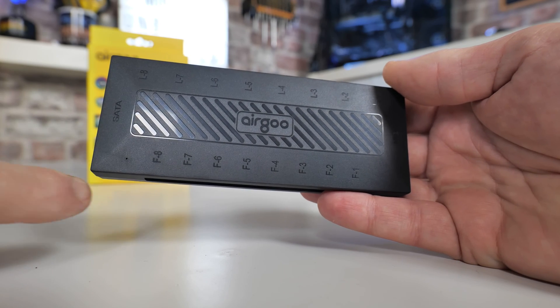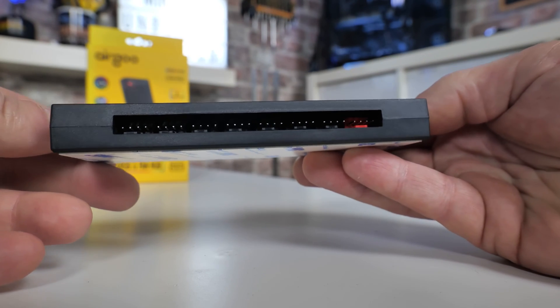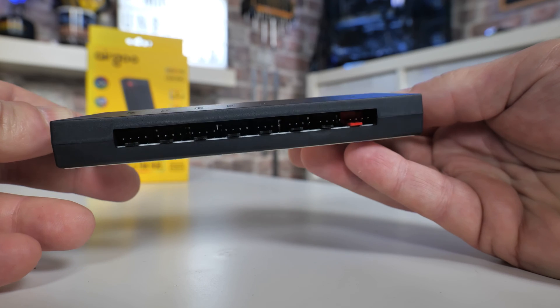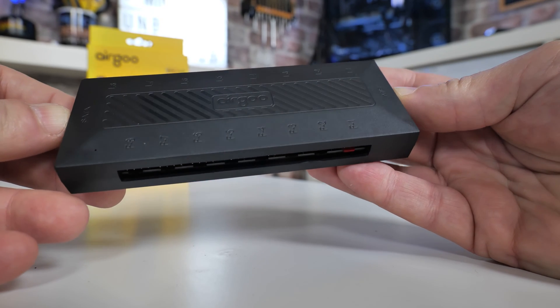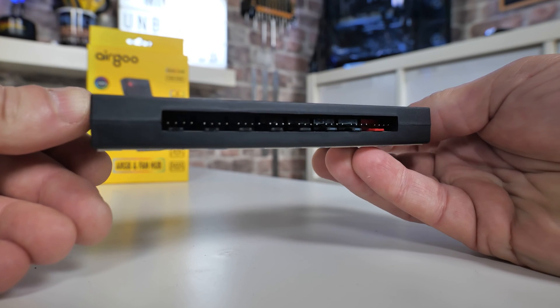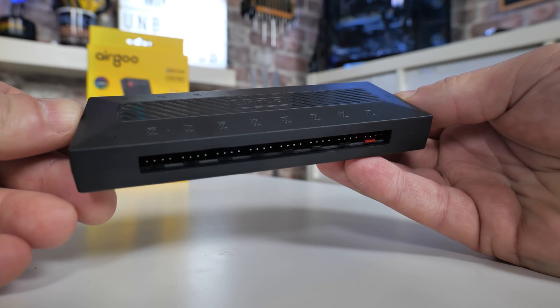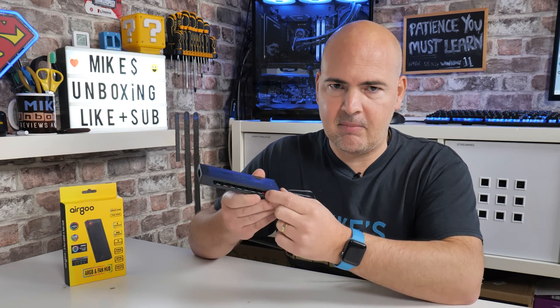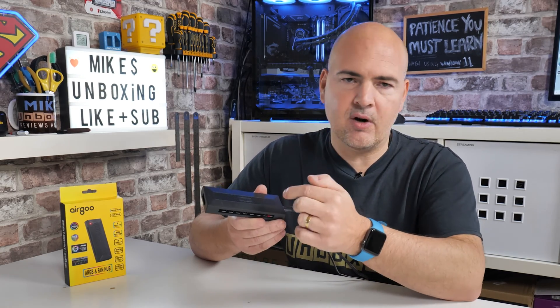On this side you have the eight four-pin PWM outputs. They're not too enclosed, so slightly chunky connectors will fit in nicely. There is one port at the end marked in red — this is very important. This is the one you should use for fan speed sensing. Plug your primary fan into port one; it will send a signal via the PWM cable back to your motherboard and vice versa, allowing speed control. Port one is effectively the master port — all other ports replicate whatever signal is happening there. They are not eight individual channels; they are seven additional copies of channel one.